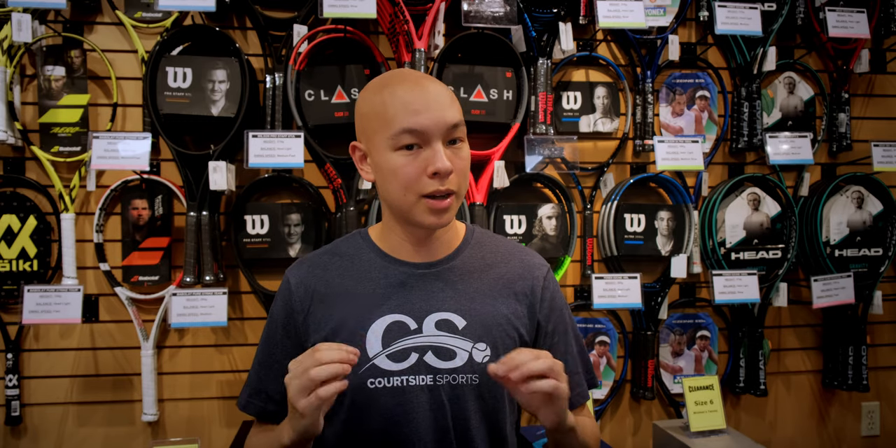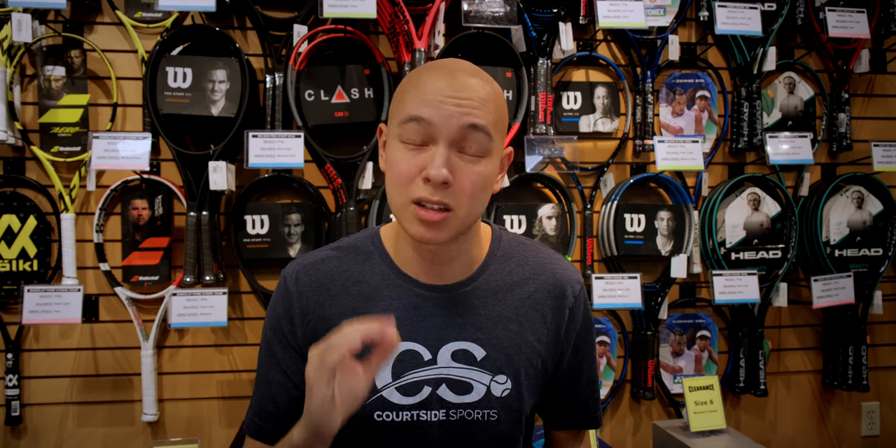And that takes us to how to demo. Not everyone is lucky enough to have access to Canada's best demo program. I work at Courtside Sports, so I get to demo rackets all the time. But if you're not in my situation and you're not staying up to date with the latest tech, you're going to want to talk to a professional. Here at Courtside Sports, we have certified master racket technicians — they're going to help you narrow down the field so that when you're on court, you're picking between the best of the best for your game.